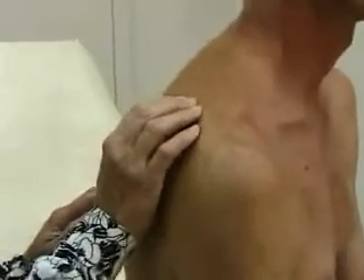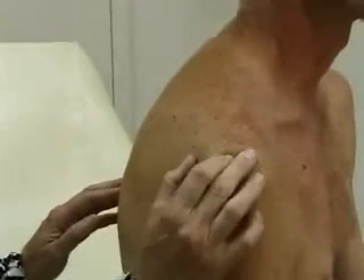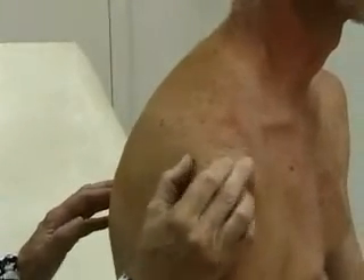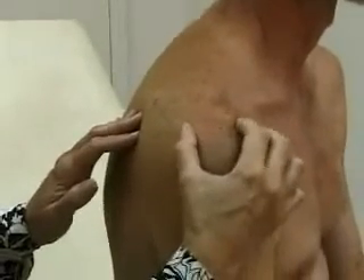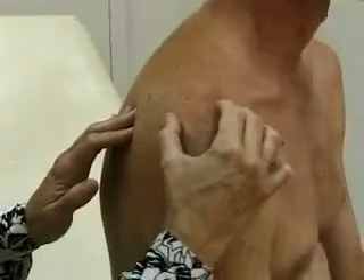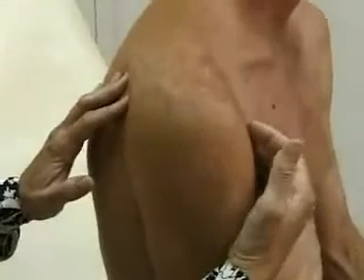Next is palpation. When you palpate the shoulder, start at the scapula in the back — the shoulder blade. Palpate the scapular spine and follow that out to the acromion. Here is the acromioclavicular or AC joint. And right down from there is the bicipital groove where the biceps tendon goes. Check all these for any deformity or tenderness.